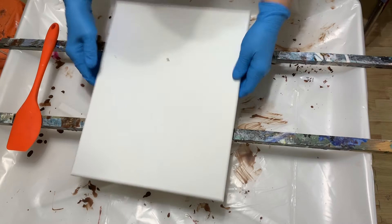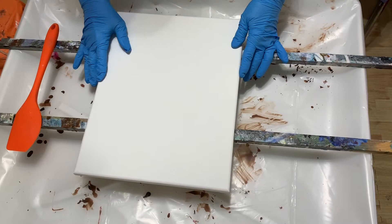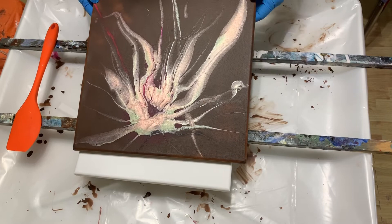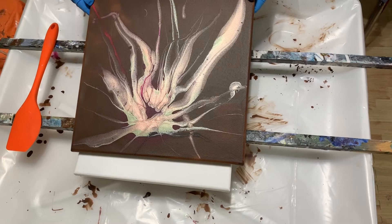I'll be working on an 11 by 14 canvas. Here's my ninja swipe from my last video — turned out pretty well. I think after I varnish it, the metallics will really come out, really be shiny. I think it turned out really well.